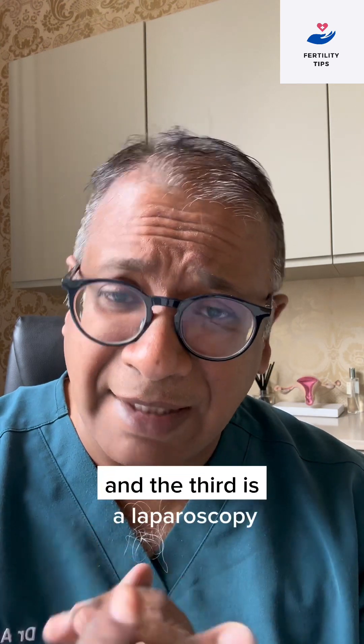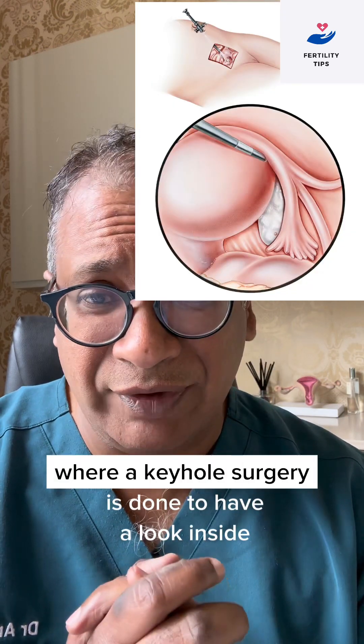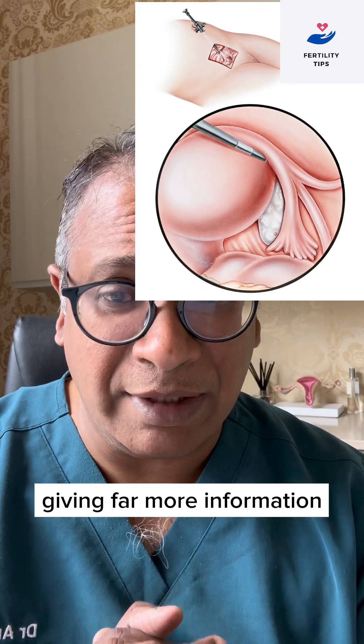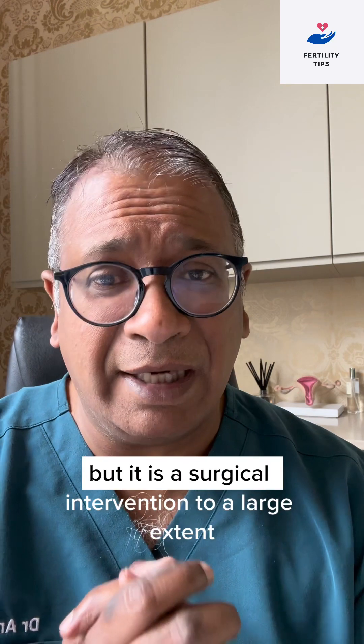The third is a laparoscopy, where keyhole surgery is done to have a look inside, giving far more information, but it is a surgical intervention.